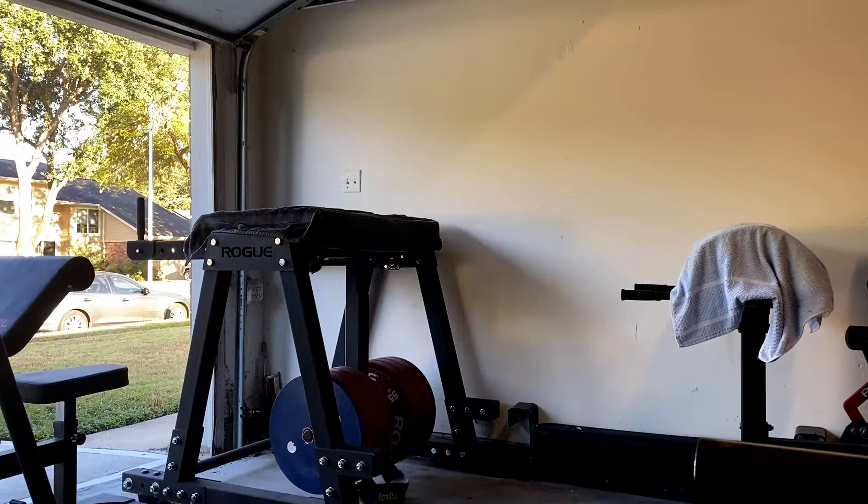The reverse hypers felt really good. When I go heavy on these, my glutes light up — more glute is only going to be a good thing. Overall, pretty happy with today's workout. I felt like it went really well. I hope it's been informative, and I'll talk to you guys and gals next time.